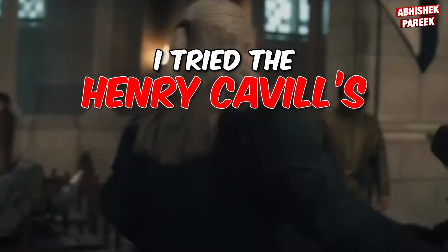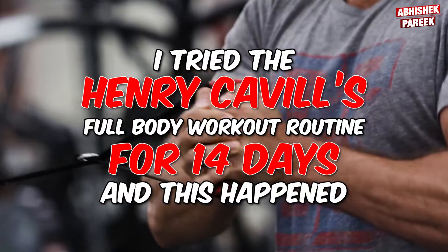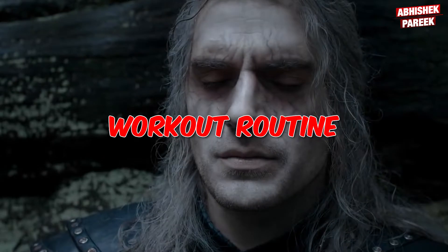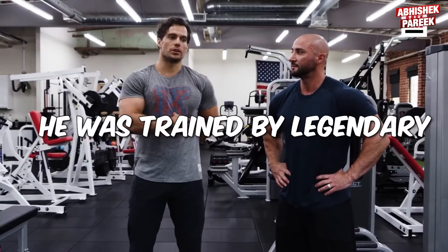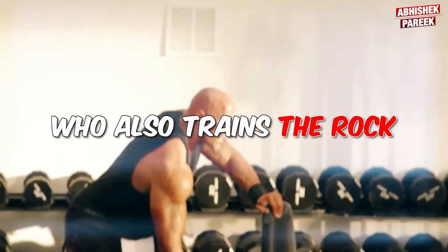I tried Henry Cavill's full body workout routine for 14 days and this happened. Star of the Witcher and Superman franchise, Henry Cavill used this workout routine to build his shoulders and hamstrings to play a sword-wielding demon hunter. He was trained by legendary coach Dave Rienzi, who also trains The Rock.